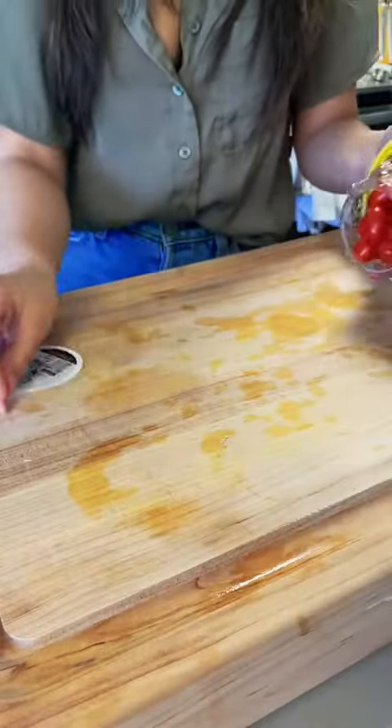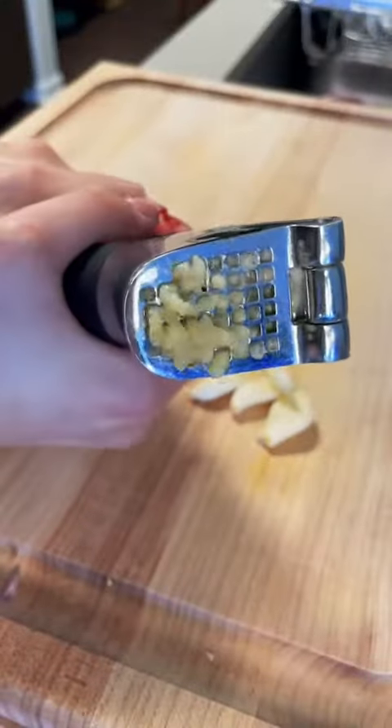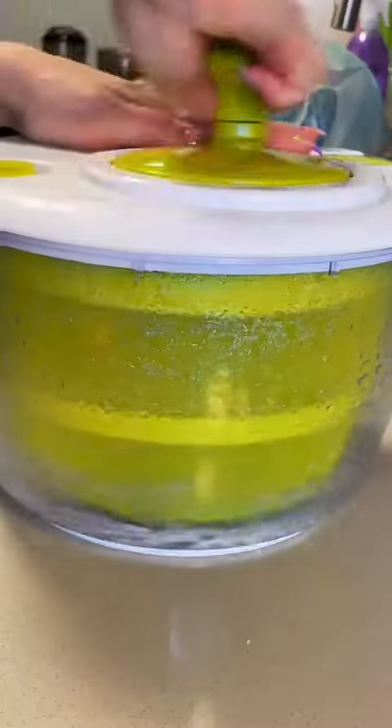While our chicken's cooking let's go ahead and prep our veggies. This recipe has really simple ingredients — we're just going to split some cherry tomatoes in half, cut one whole shallot or half an onion, whatever you have on hand, and crush a few cloves of garlic as well. We're also going to need an entire bag of spinach for this recipe, and don't forget to wash your veggies.